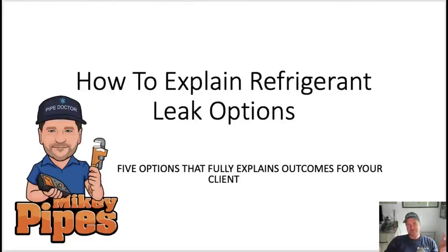What's going on, guys? It's me, Mikey Pipes. Today is Thursday, May 19th. It's 1 o'clock in the afternoon.